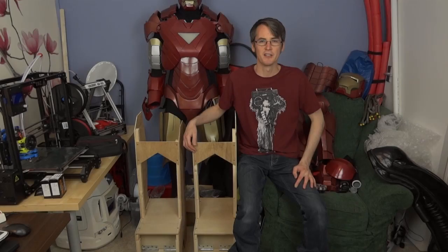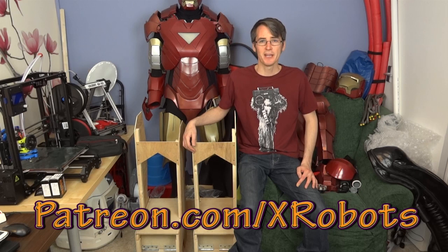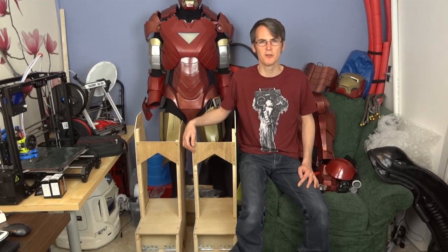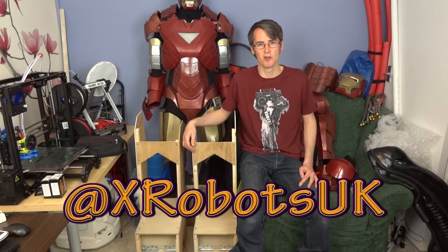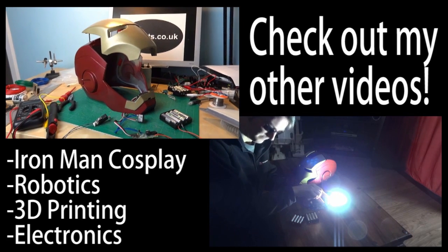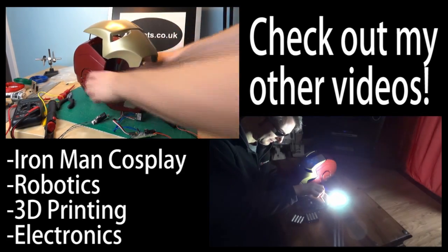Don't forget to check out my YouTube channel for future updates on this and other projects. I also have a Patreon crowdfunding campaign running — have a look at patreon.com/xrobots — where you can get exclusive rewards including access to a live broadcast with me, with another one coming up in a few weeks. I'm also engaging more on Twitter, so add me at xrobotsuk.